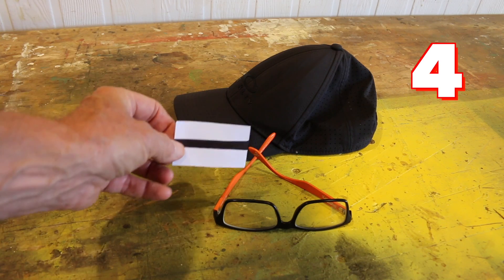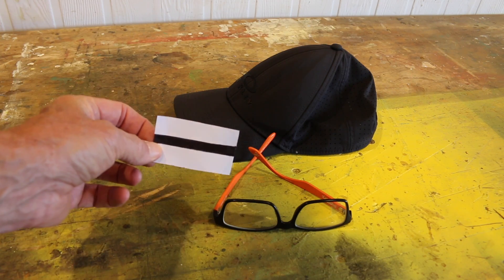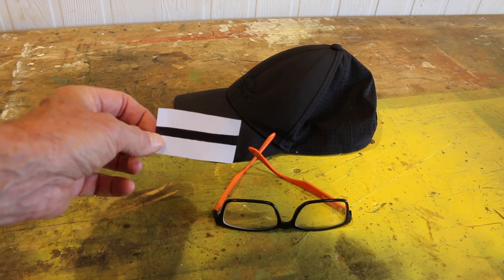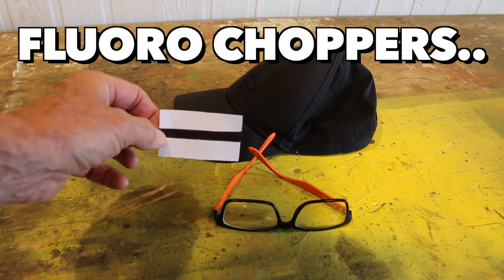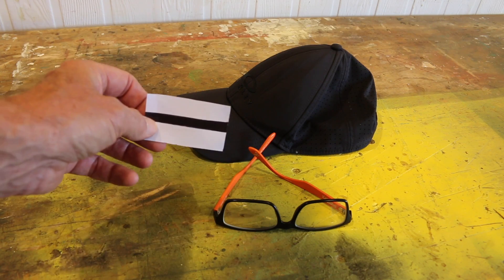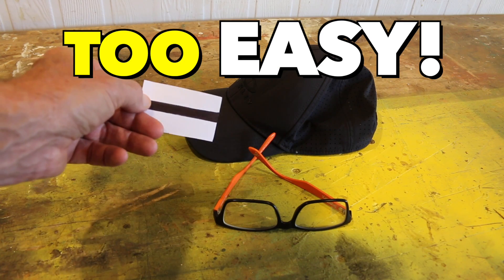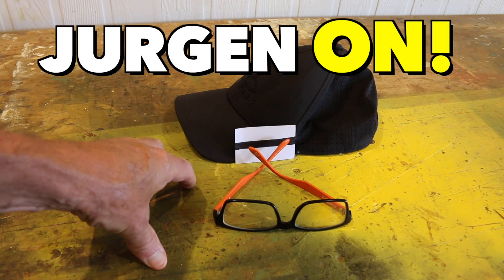And number four, the pièce de résistance, is this fantastic tip that I picked up from Olaf Falafel — I hope I said your name right, mate — and that is a train ticket or a tram ticket that we'll use for Jurgen's fluorescent white teeth. Now, I didn't have a train ticket, so I just got a bit of white cardboard and drew a black stripe on it. And with that, we are ready to get our Jurgen on.